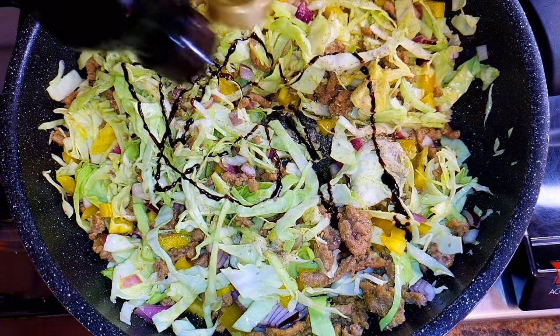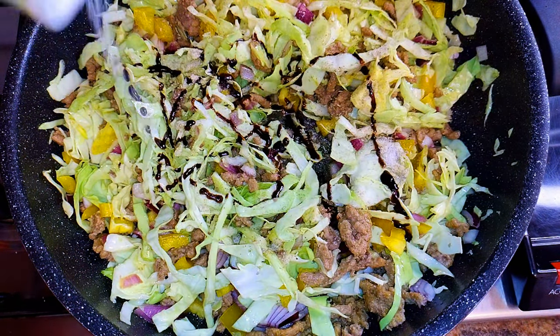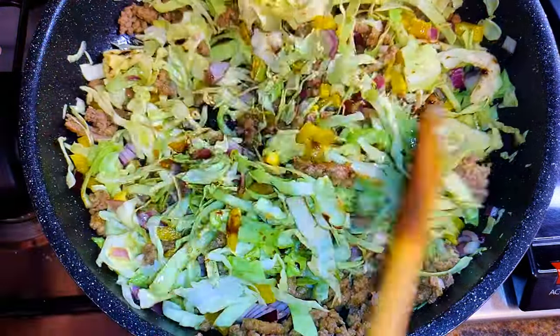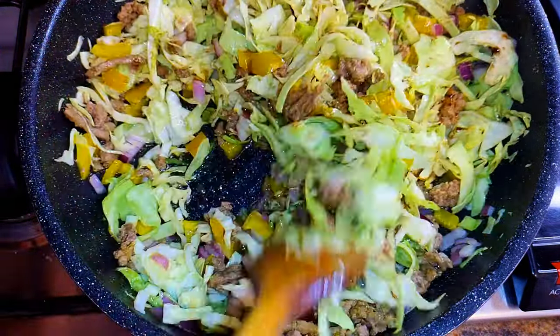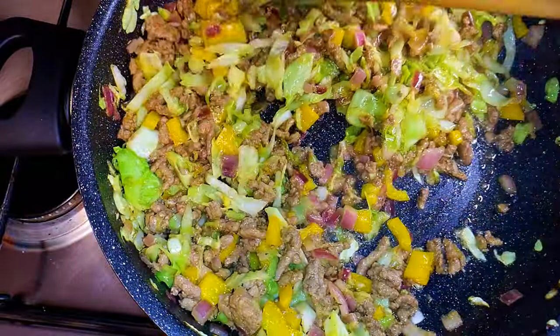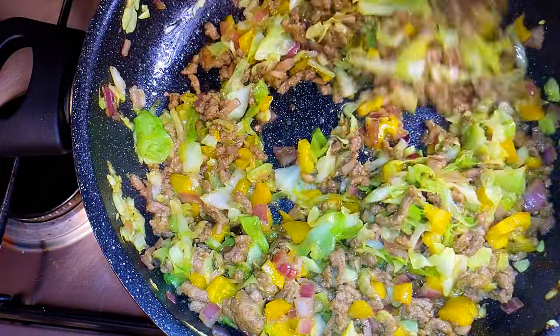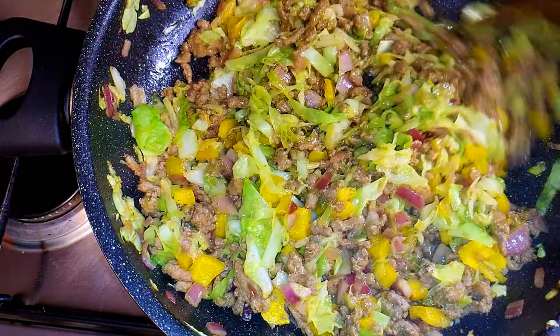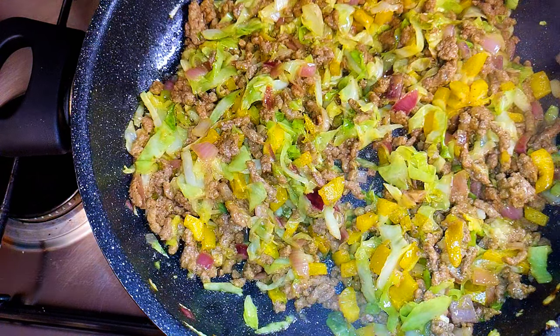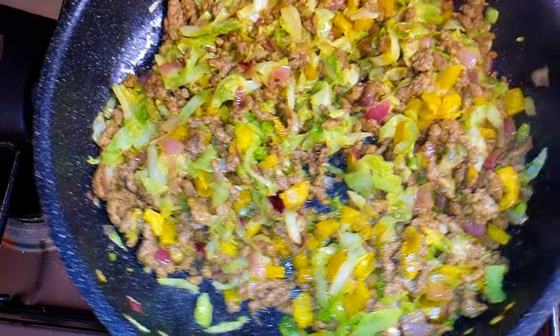I'll add some more dark soy sauce and a little bit of salt to taste. I'll stir fry this on medium fire for about five minutes, keep mixing till everything is cooked very well. It's been about five minutes and it is ready. I'll turn off the flame and set it aside for later.